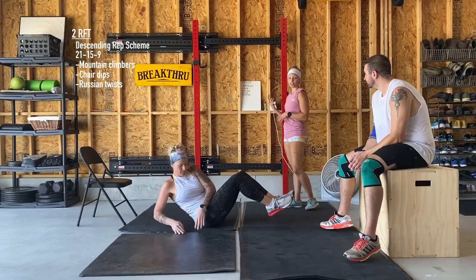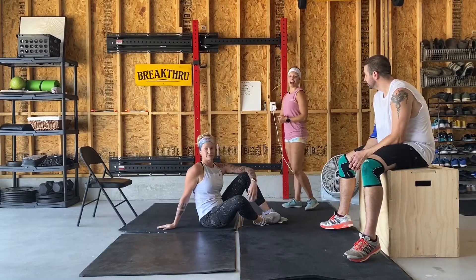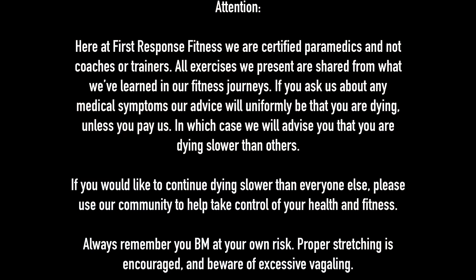If you have any questions, as always, feel free to let us know. Have fun. We are certified paramedics, not coaches or trainers. All exercises we present are shared from what we've learned in our fitness journeys. If you ask us about any medical symptoms, our advice will uniformly be that you are dying — unless you pay us, in which case we will advise you that you are dying slower than others. If you'd like to continue dying slower than everyone else, please use our community to help take control of your health and fitness. Always remember you train at your own risk, proper stretching is encouraged, and beware of excessive aching.